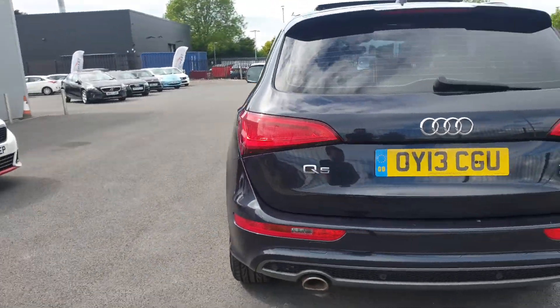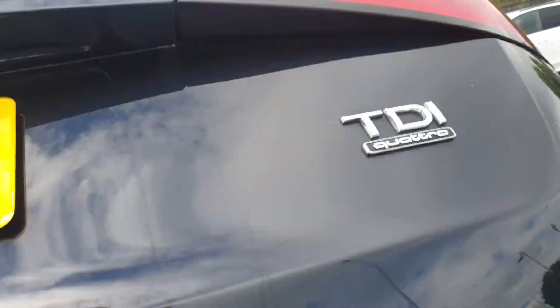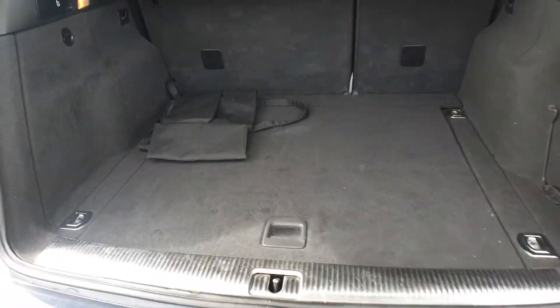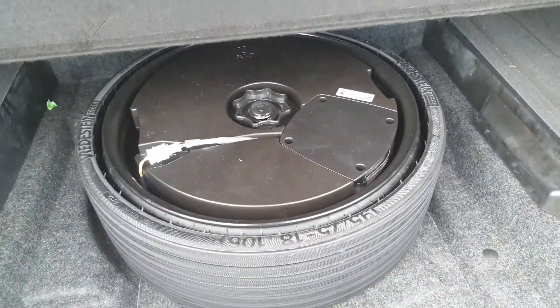The car will undergo a full premium valet and a full polish. It is the Quattro as well, so there's a four-wheel drive variant. There's a nice spacious boot, with a space saver.